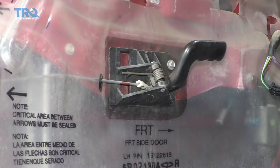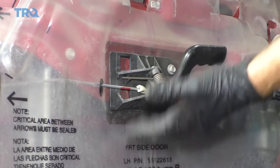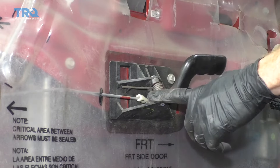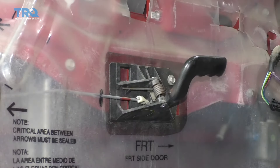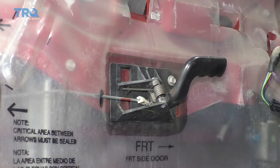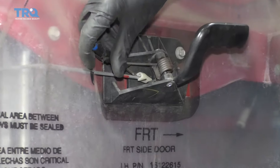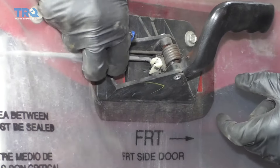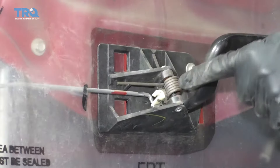The next thing we need to do is get behind this vapor barrier here. You can do this without removing your handle, but for me it's much easier just to get the handle off and out of the way so I can peel this right back and have a nice clear view. Take my small pocket screwdriver, I'm going to pry on this little clip and move it away from the rod. Once I've done that, I can lift up and now it's unattached.